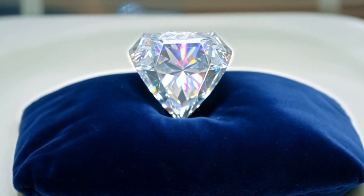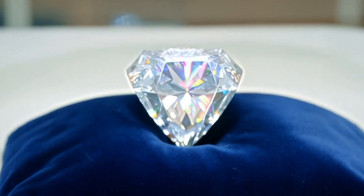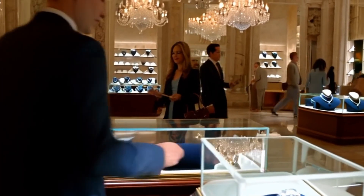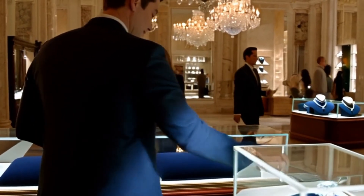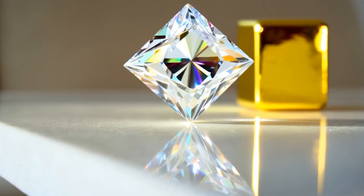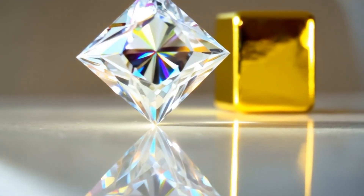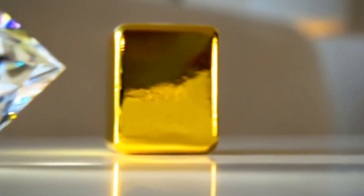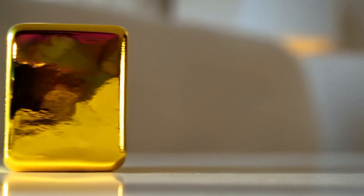Testing raw diamonds at home can give you clues, but none of these methods are 100% conclusive on their own. For complete certainty, it is always best to have your stone examined by a professional gemologist or a certified diamond laboratory. By combining these seven tests, you can increase your chances of identifying whether your raw diamond is real or not, right from the comfort of your home.